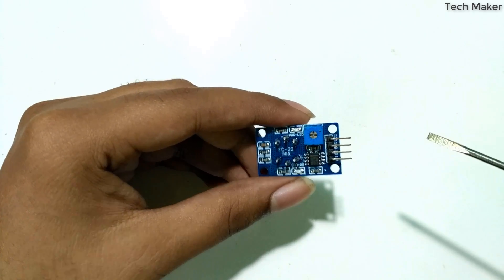The ground goes to the Arduino ground and the VCC goes to the 5V supply.